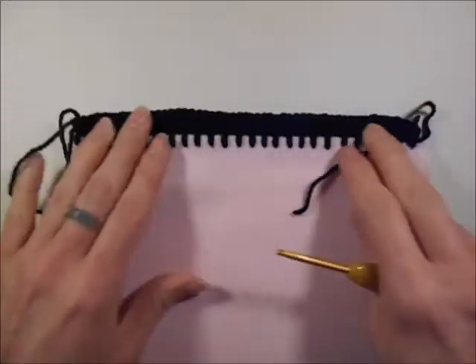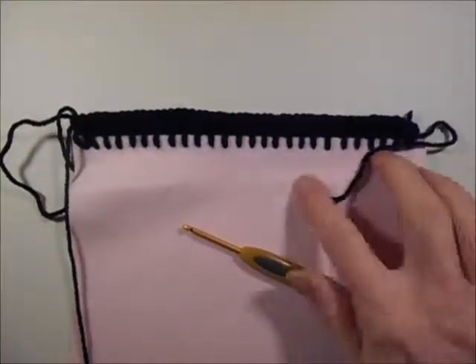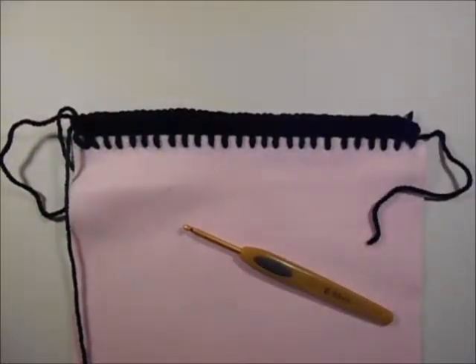Obviously this is quite a simple stitch. You probably would do something more decorative normally, but this was just to demonstrate.